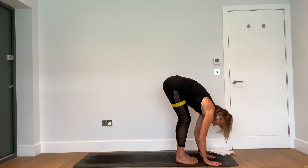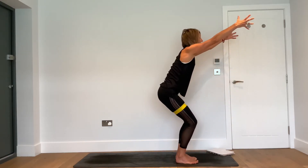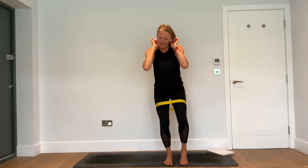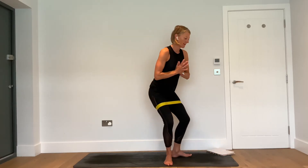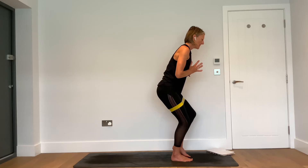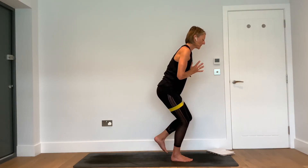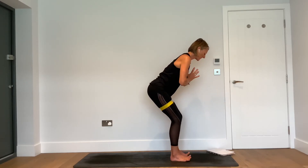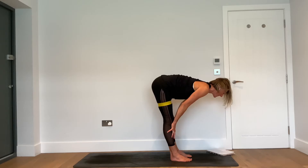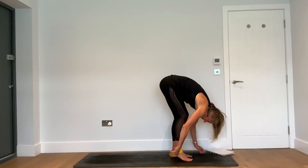Exhale — forward fold. Inhale — halfway lift. Exhale — fold. Inhale — Utkatasana. Exhale — palms together in the heart space. Inhale — press the right foot into the floor. As you push down with the right foot, feel that hip take control, and if you don't feel it, give it a squeeze. As you inhale, take that left leg out to the side. Exhale, bring it back to centre. Inhale out to the left diagonal. Exhale, back to centre. Then take a breath in, exhale — forward fold, let it go.